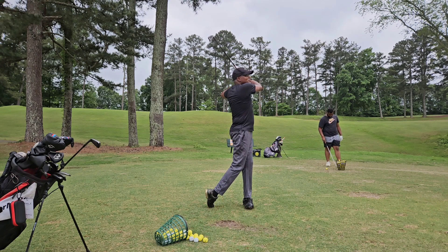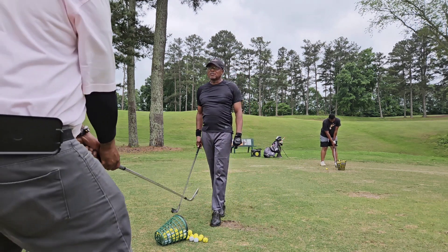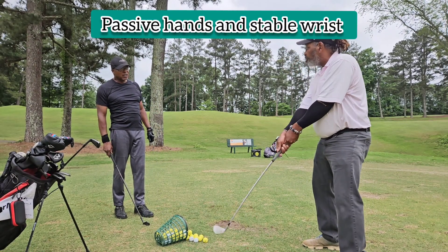Good recovery — really good recovery. Remember, we want passive hands and stable wrists. That way the wrist can get some flexion, some extension, some ulnar and some radial deviation.